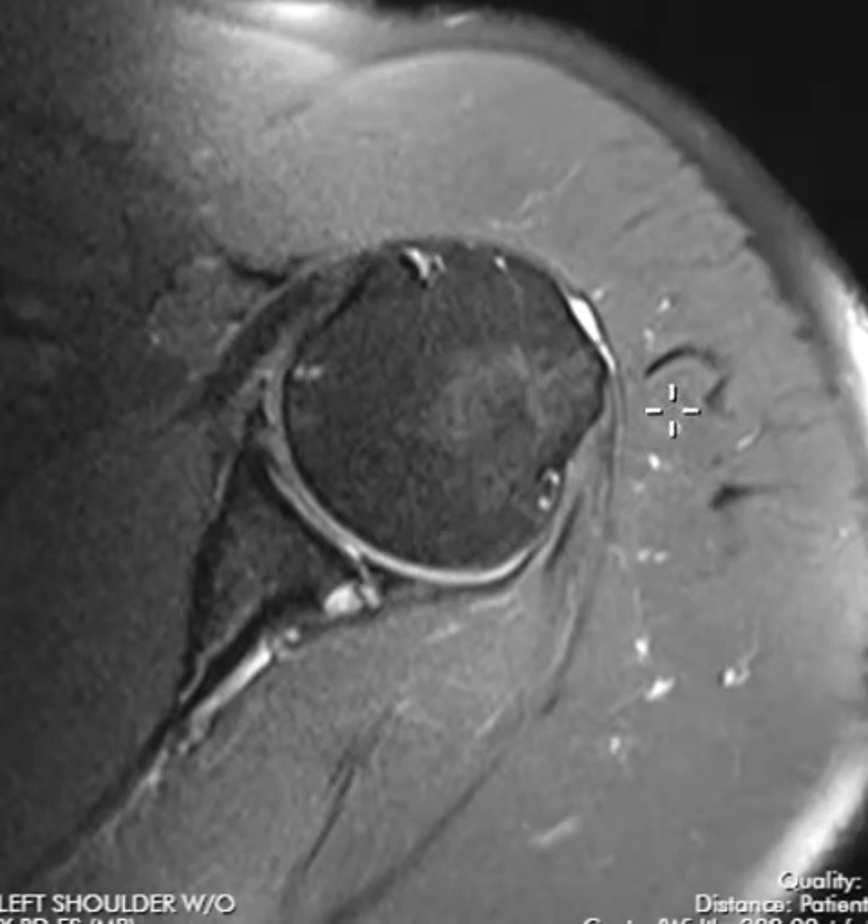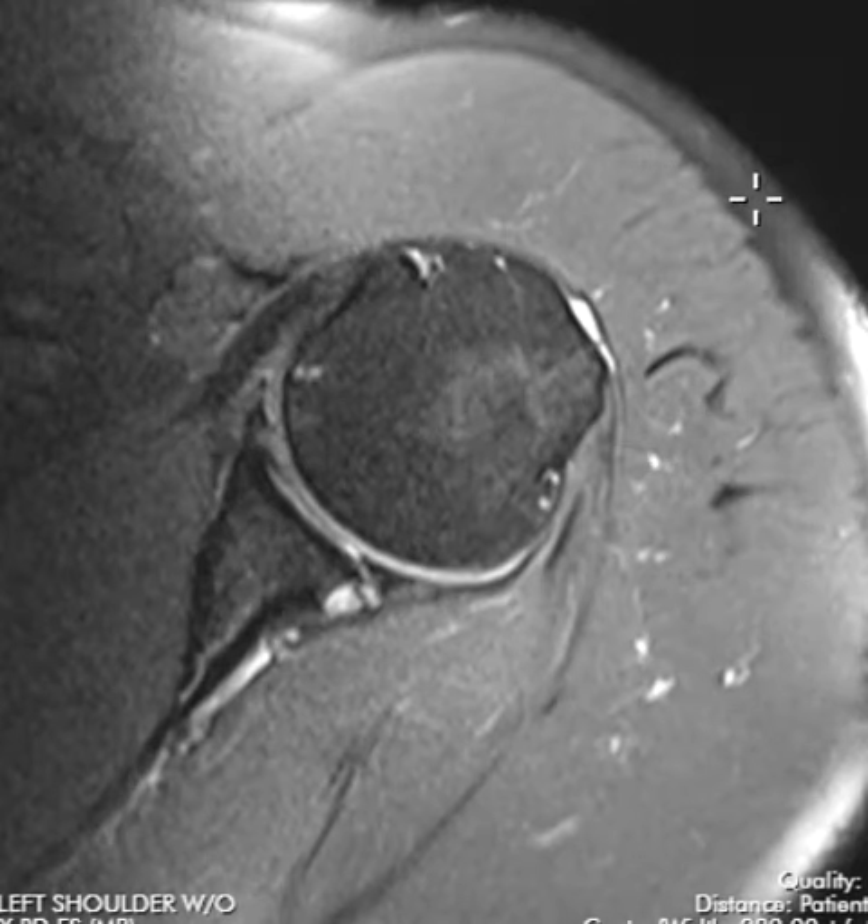Hello, this is Dr. Gay from First Psych MRI and this is a 49-year-old male who's having shoulder pain. This is a view of the left shoulder.